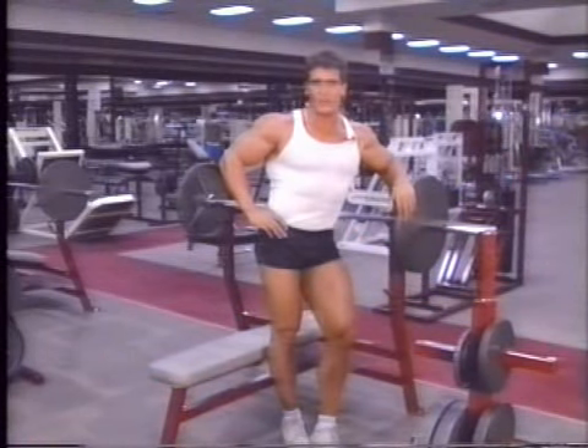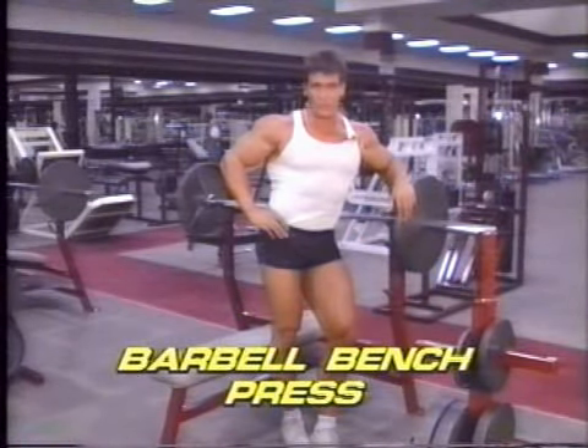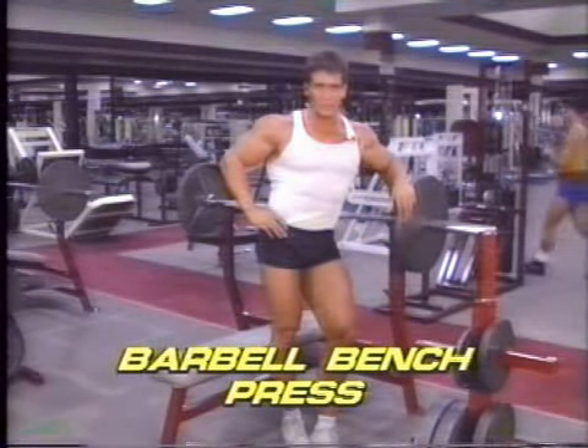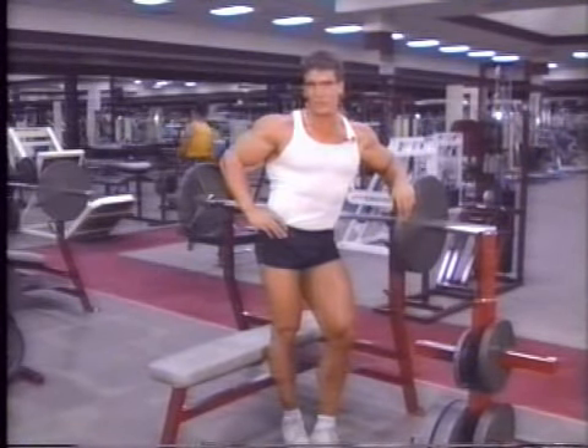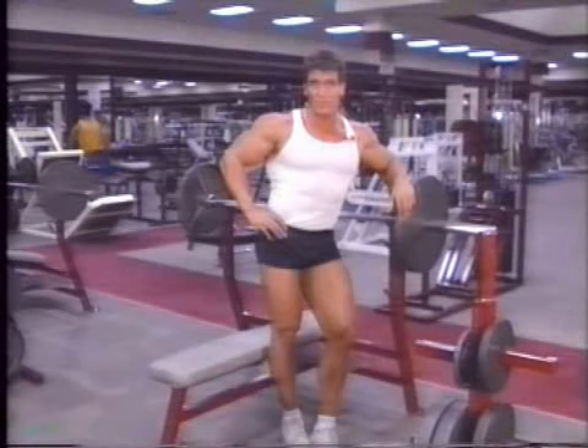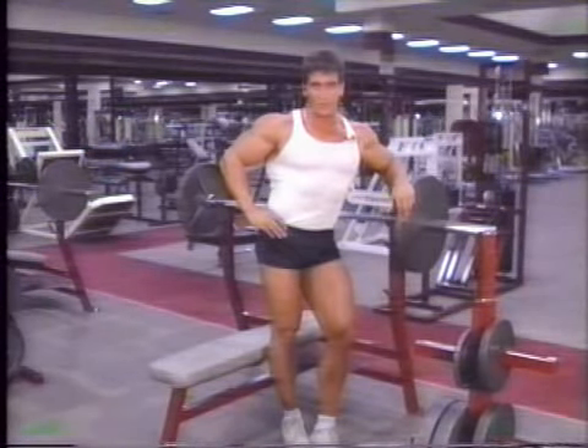After three hard sets of squats, the next exercise — the barbell bench press — is a great relief. You even get to lie down. As much as trainers hate to squat, they all love the bench press. No other exercise, except for the barbell curl, is so widely done, and this is for good reason.